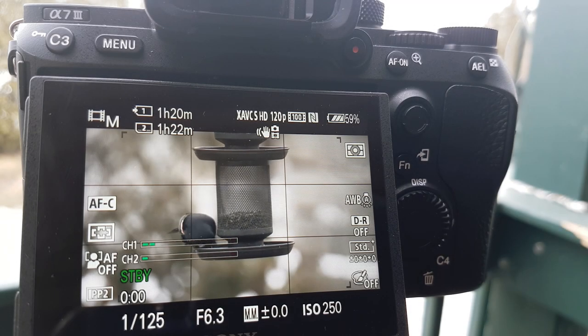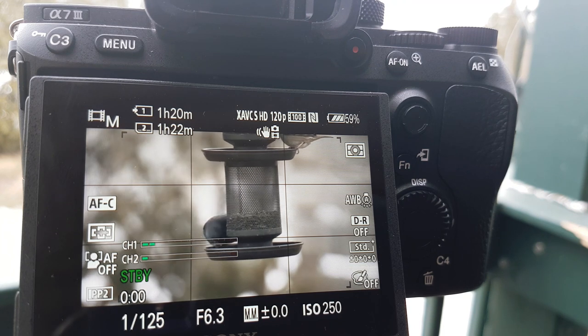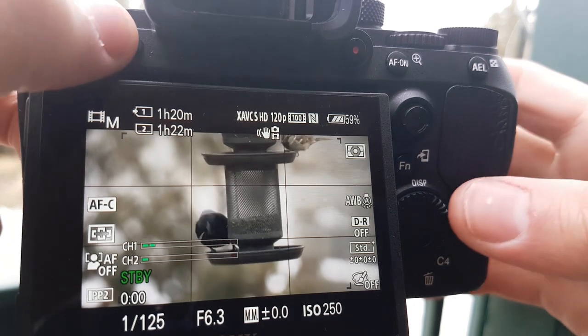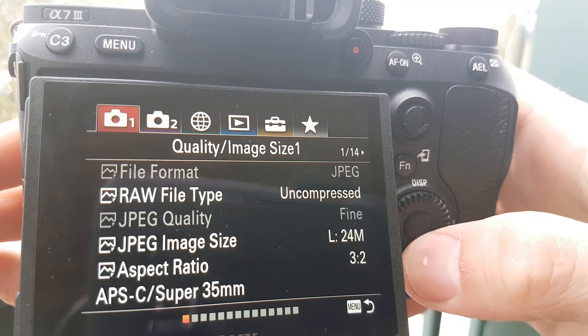Later on I'm going to talk a bit about why I do this — I don't always do it, there are certain times when I'll use this technique. But I'll just get right into it and show you exactly what I do. First off, you want to set your camera into 4K. I'm going to use 24 frames per second for this one.